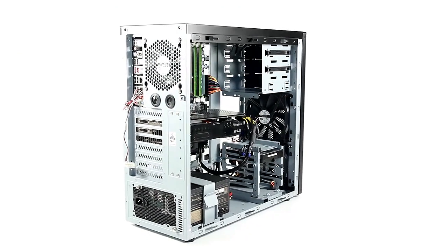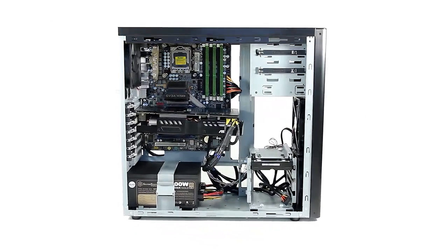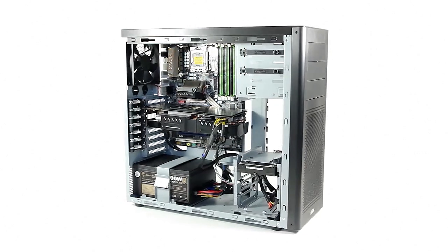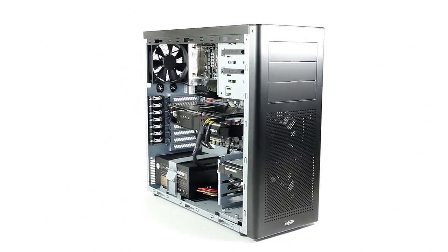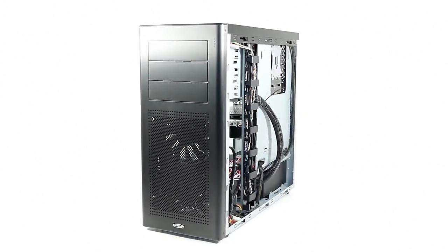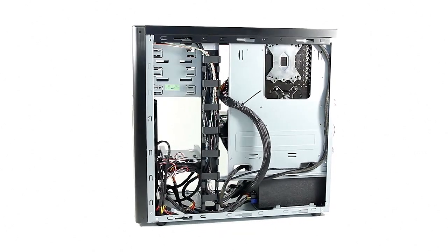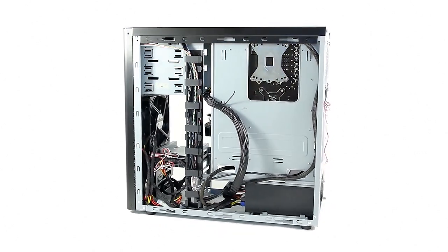Fully assembled, this is where the K9 really shines. Having a little room to work with at the back, cable management was surprisingly easy to do, and the inside just shows the effectiveness of the cable clamp making the interior look clean and tidy. Since airflow is only limited to three fans, it is crucial not to have any cable mess interfering with the inside cooling.